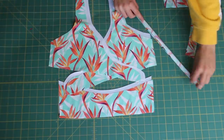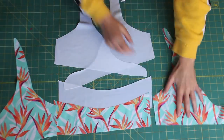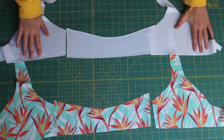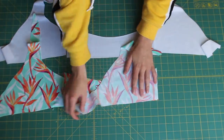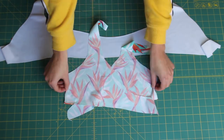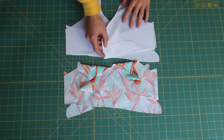For the straps, we're going to fold them in half right sides together and just serge along there. Now you're going to line up your lining as well as your print pieces, match them up right sides together, and sew on those outside edges. Do the same with the lining.